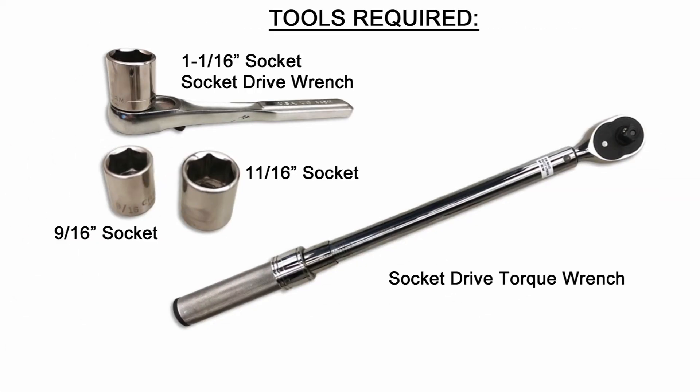The following tools will be required: a 9/16-inch socket, an 11/16-inch socket, a 1 and 1/16-inch socket, a socket drive wrench, and a torque wrench.